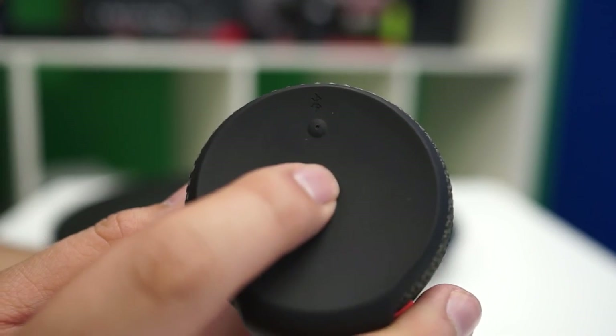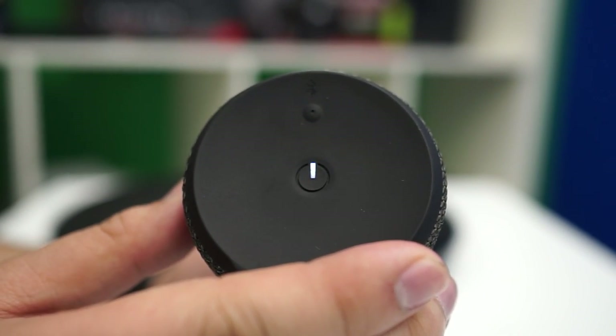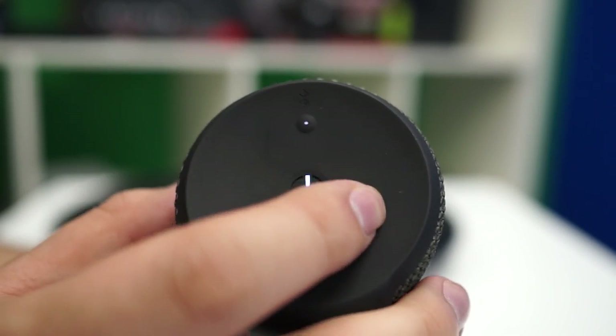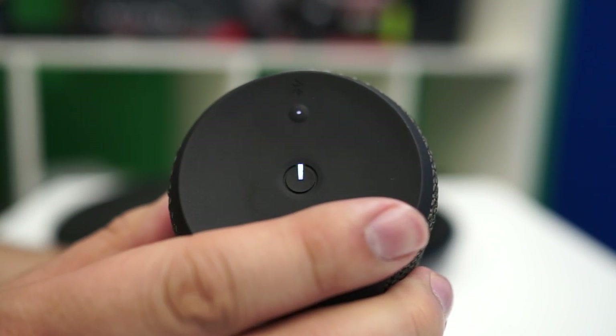With all the good stuff I've been saying about the BOOM, there were a few minor things that kind of irked me. First off, a minor issue would be the top buttons — the LEDs are actually hidden under your finger when you try to press the power button or the Bluetooth button, so you can't visually tell when to let go. But the BOOM does have audio notifications when powering on and off and when pairing is active, so I can look past that.